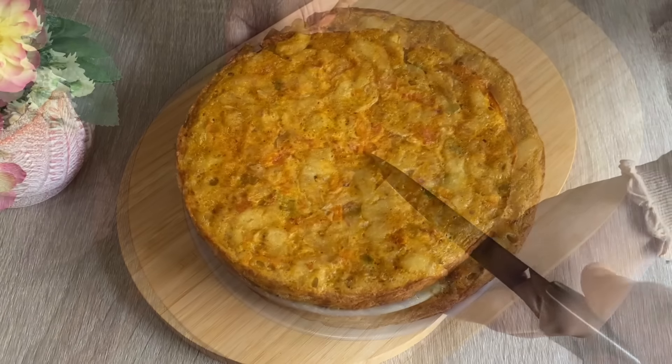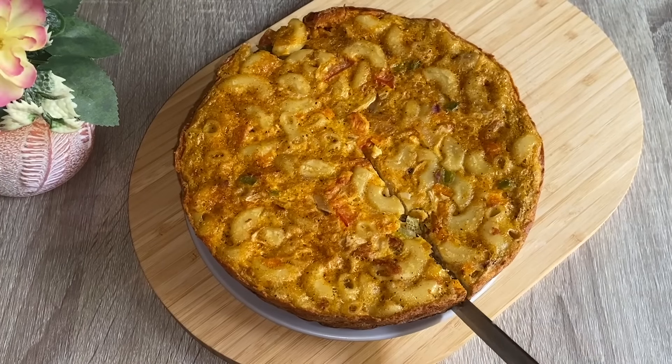Hi all, welcome back! Today I am going to show you a recipe.